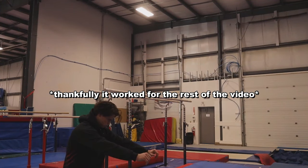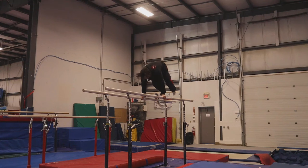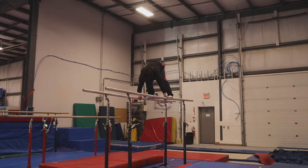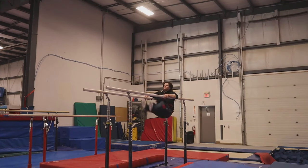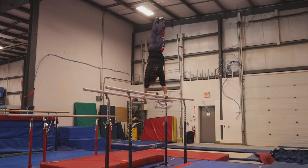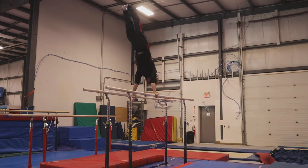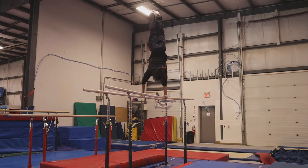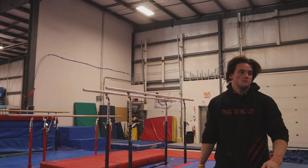All right, handstand conditioning. Pure wrists forward, reverse — three my good way, three my bad way. Oh, I almost missed my hand.